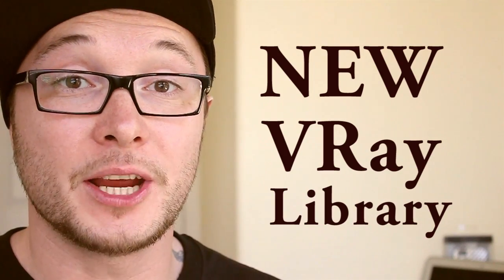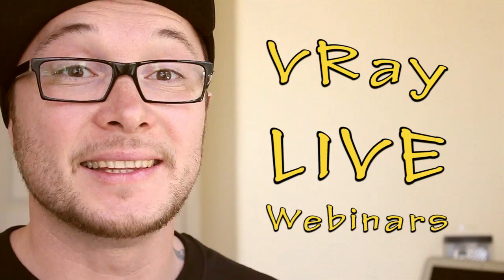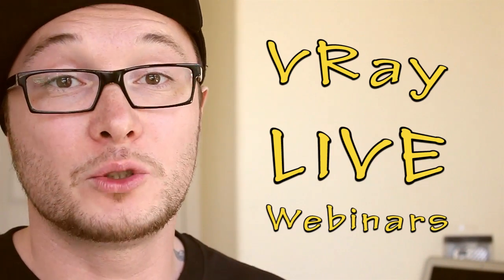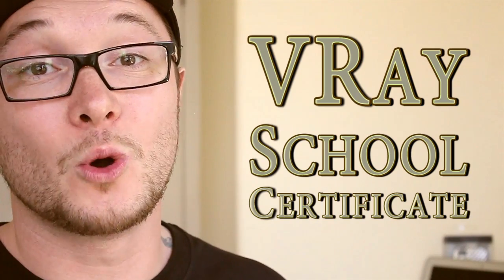I'm also going to include a new updated V-Ray library that is going to help you produce 3D renders in no time. All this is going to be followed by weekly live webinars where I'm going to show you exactly what you need to do in order to achieve photorealistic results. During this workshop you're going to bring your knowledge to the advanced level, and if you follow all the instructions and get hyper-realistic results, by the end of this course we're going to send a V-Ray school certificate directly to your home address.